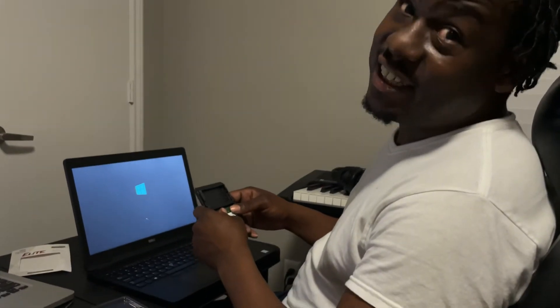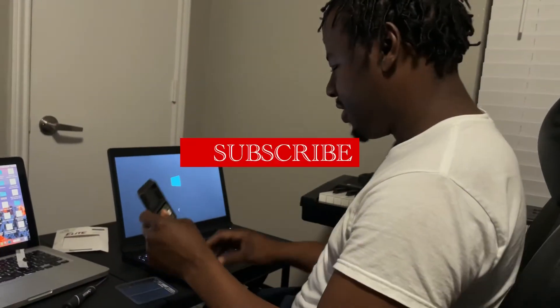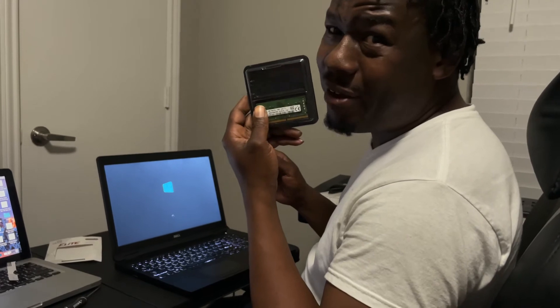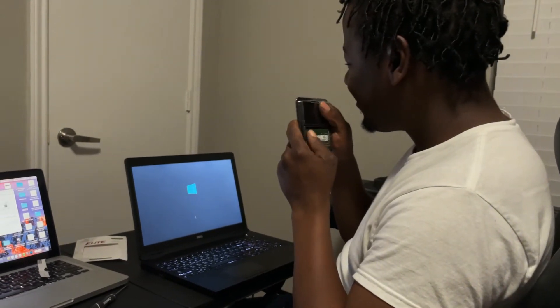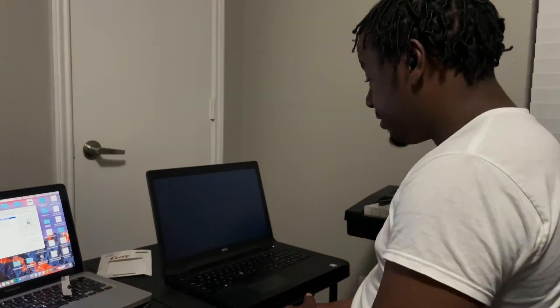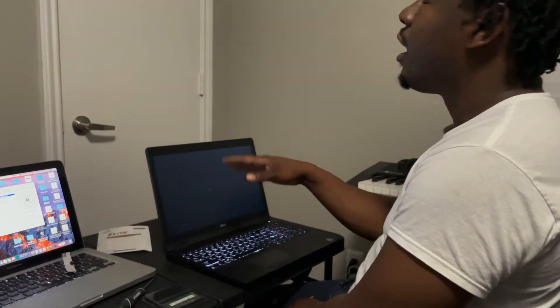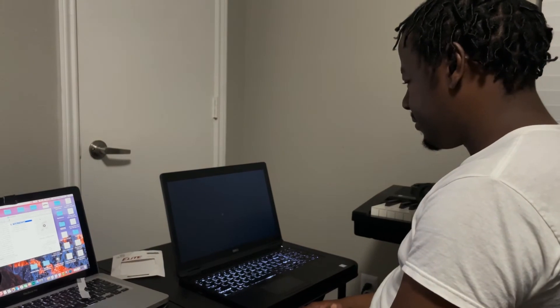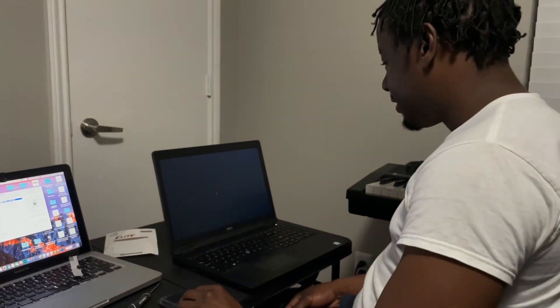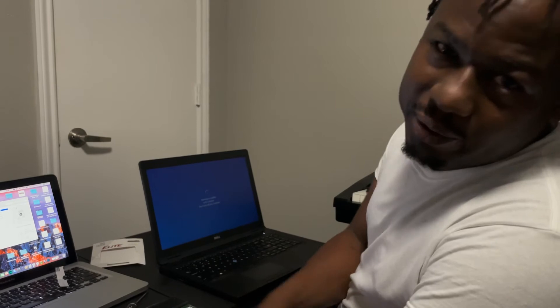Now we're gonna get to testing — let's see if it actually works. I thought I had more than just 8 gigs of RAM — no wonder why it was slow! Now I should be zooming. Everything should pop up fast. Well, the home menu is actually taking some time — you see the loading circle? The computer wants to update, so we'll wait.